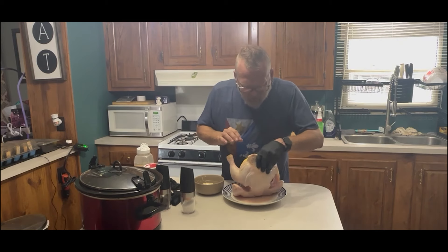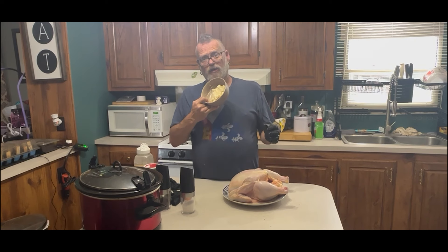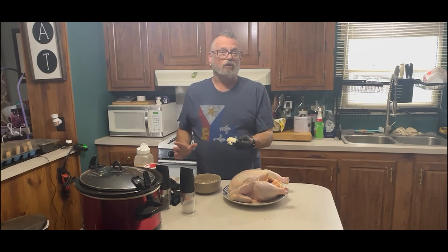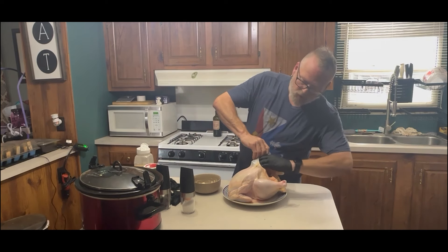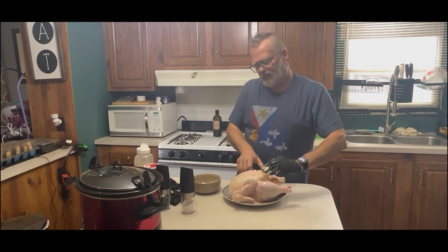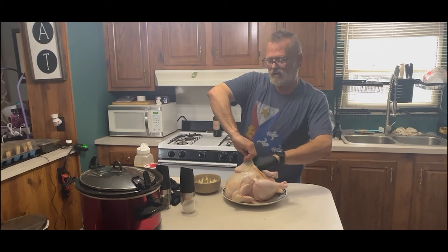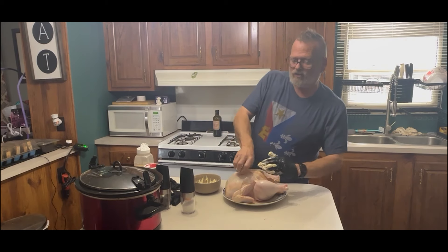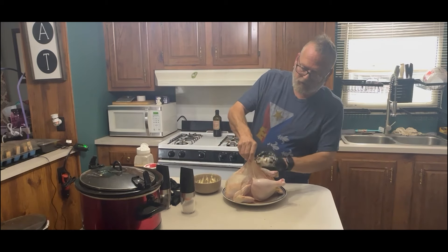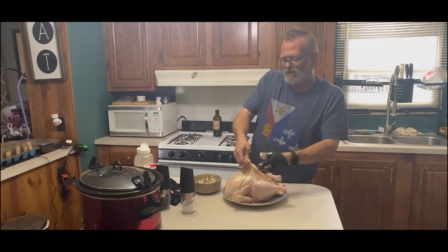So we have the inside nice and seasoned — that's ready to go. Now here I have half a stick of butter and I've added all these seasonings to the butter. What we're going to do — as you can see it's room temperature, really soft and ready to go — is stuff it between the skin of the chicken and just rub it all in. As the butter melts when the chicken is cooking, it's going to basically baste the chicken on its own. Since it's going to be in a crock pot, you wouldn't be able to baste it, so this gives you a nice tender product.